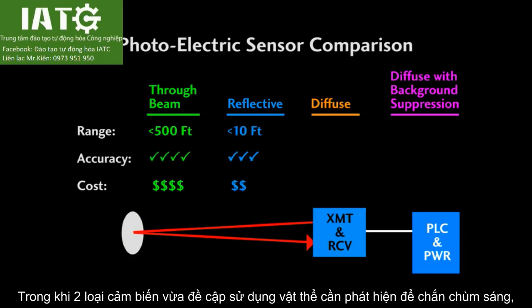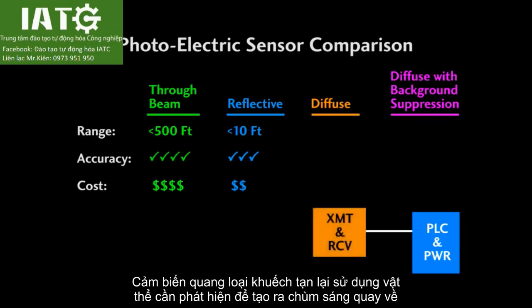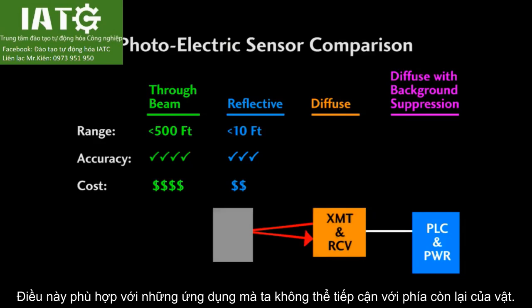While the through beam and reflective sensors are looking for an interruption of the beam, diffuse photoelectric sensors actually look for the object to reflect the beam. This is great for those situations where you don't have access to the far side of the object.